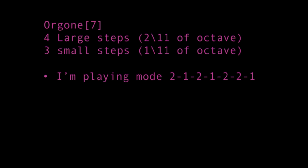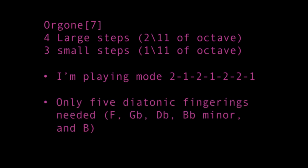Since Oregon is a seven note scale, we can use fingerings from 12 tone equal temperament's diatonic scales. Only five fingerings from 12 equal diatonic scales are actually needed to play Oregon 7 in every key: the fingerings from F, G flat, D flat, B flat minor, and B.